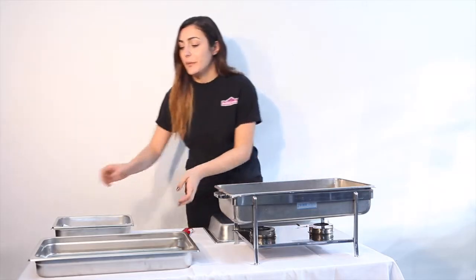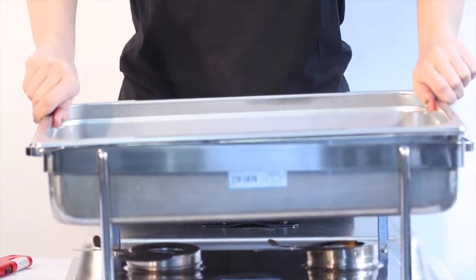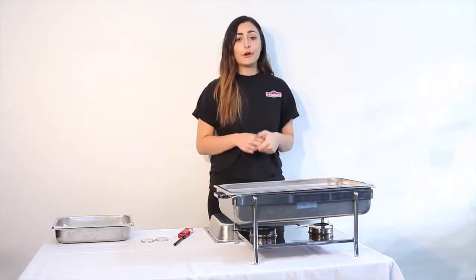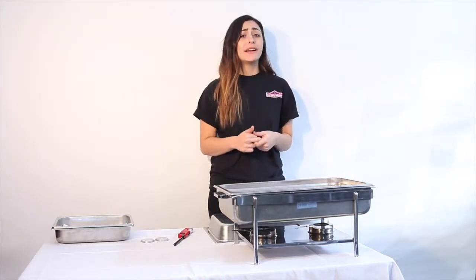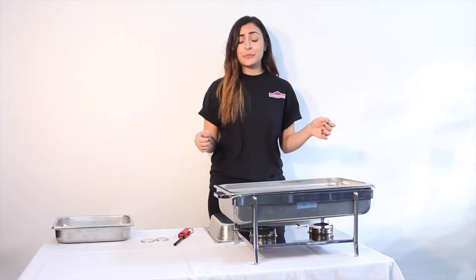Now you want to place your food pan, preferably with food in it, on top of your water pan. For us, we're just going to picture we have some beautiful chicken. Now remember your food will most likely be hot out of the oven, so make sure to use oven mitts or a kitchen towel to transport the food.